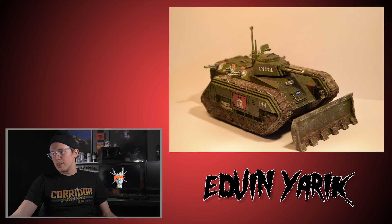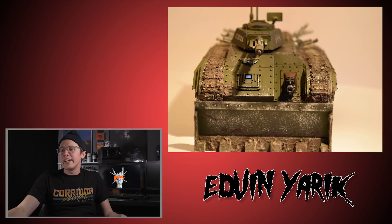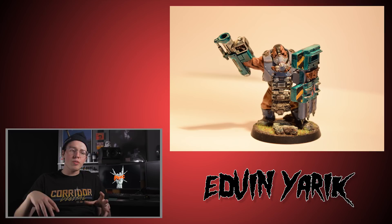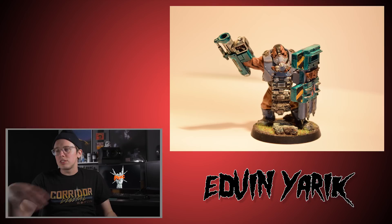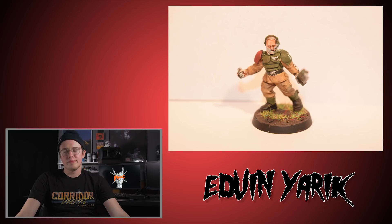Let's check out a viewer miniature submission. Let's do Edvin Yarek. Edvin, the pictures aren't even loading fully and the first thing I'm telling you is you gotta learn how to white balance your photos — I'm a stickler. We got some Cadian tanks that look really nice and weathered and beaten up like tanks should look. Some cool decal work, dirt work on the plow and along the tracks — there's added texture there which is always cool. I like how he put paint over the decal to make it look like it belongs more in the scene. We got some Ogryns too — they look pretty awesome. Those models are just freaking cool models. Thanks for the submission, Edvin.